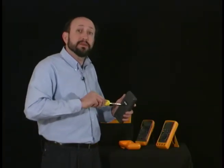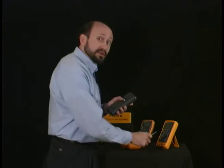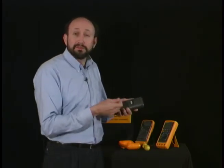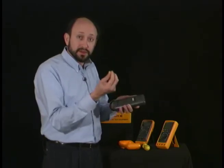Part of meter ownership is preventive maintenance, and from time to time you might notice that you have to replace the battery or the fuses inside. That's what we're going to do here. Your meter may have three or four screws depending upon the meter, so refer to the owner's manual — it'll tell you the exact procedure to follow. This one had three, so I've removed the screws.